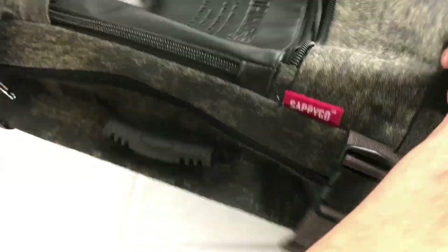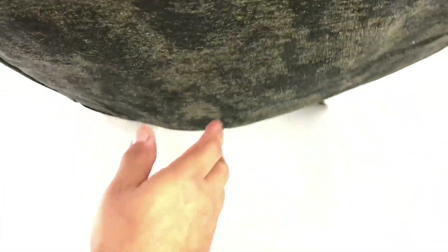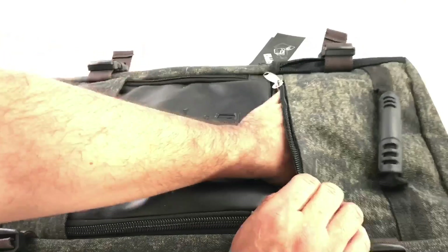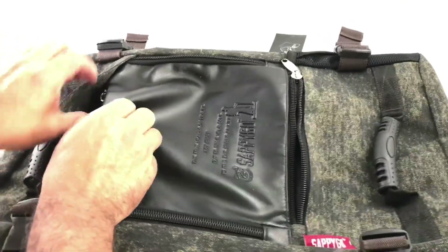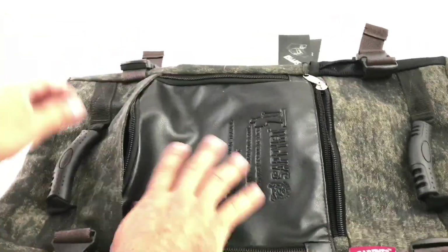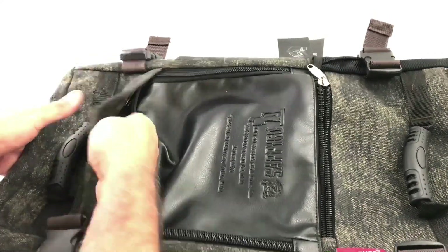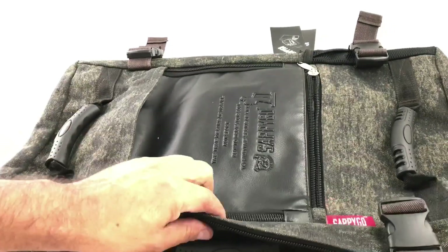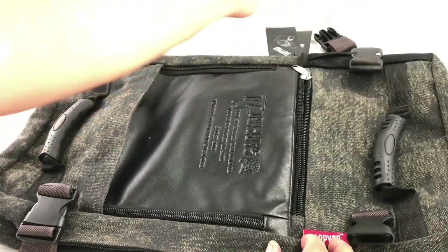So you have this handle here to grab it, and here to grab it here. Let's go ahead and open everything up. You have this pocket here, and this one here — you open up here, pretty nice size.